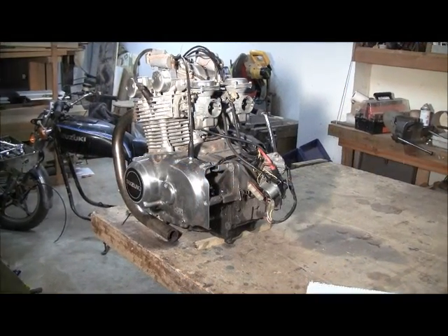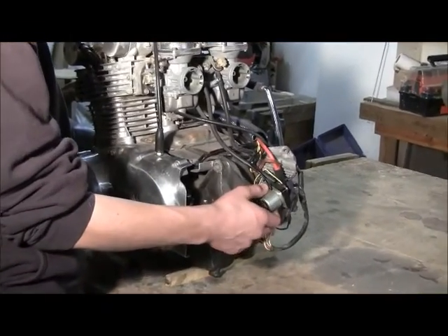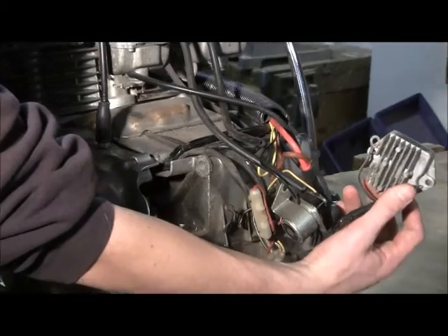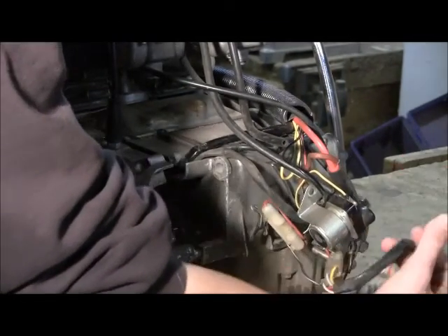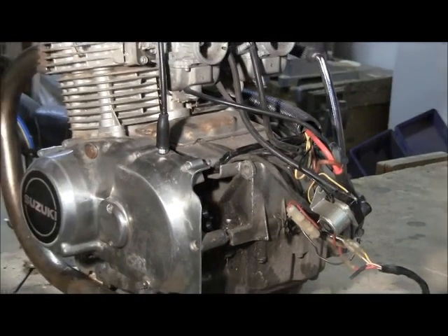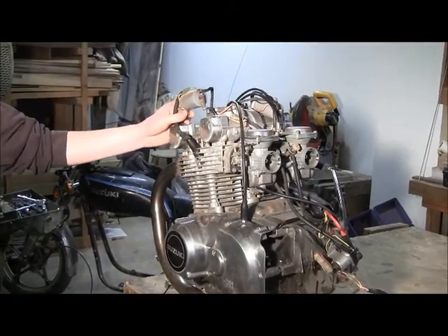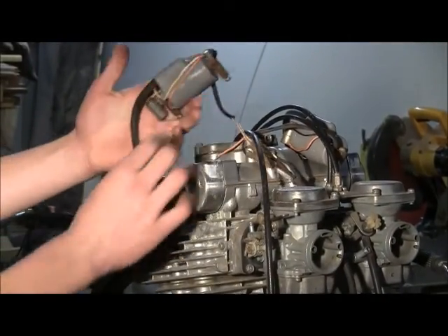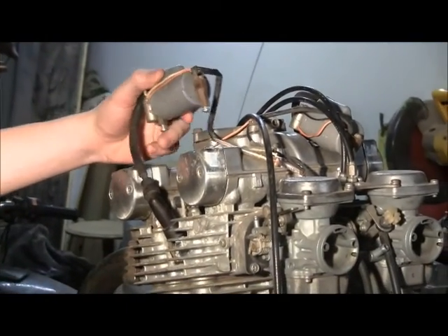We have the engine here on the bench. This is the starter and this is the starter relay. This is the voltage regulator. We're going to make a box to hold all these and keep them dry. On top, there are two coils that we're going to have to mount somewhere up here. The wires to the spark plugs are really short, so they're going to be right up around here somewhere.